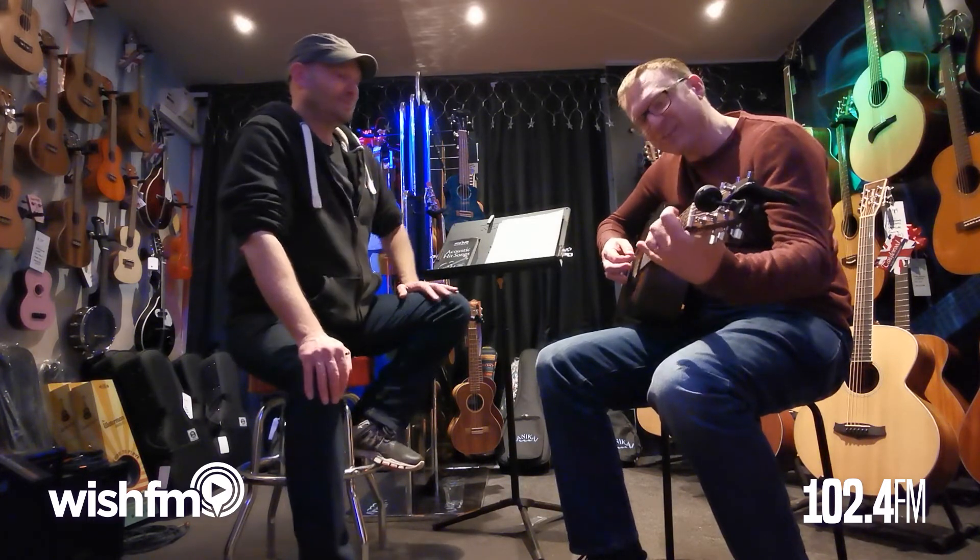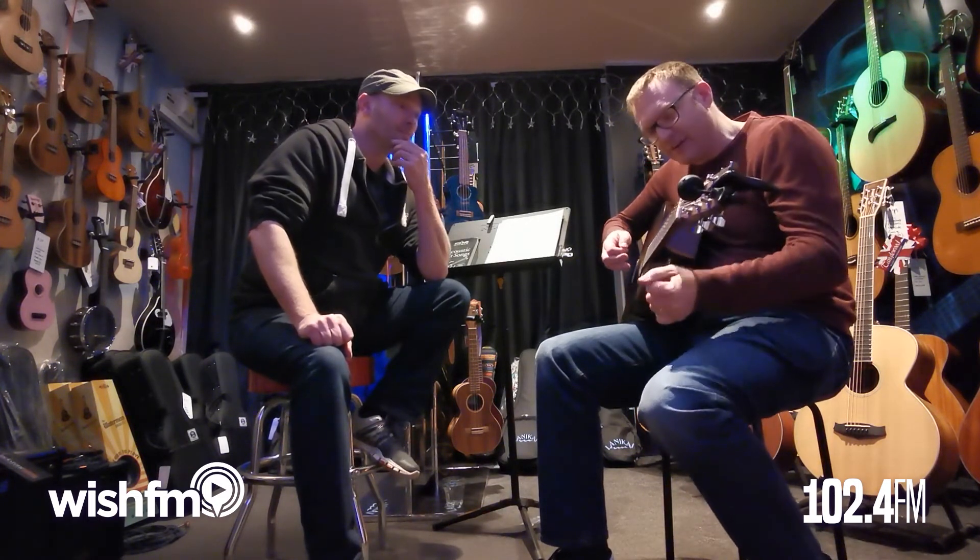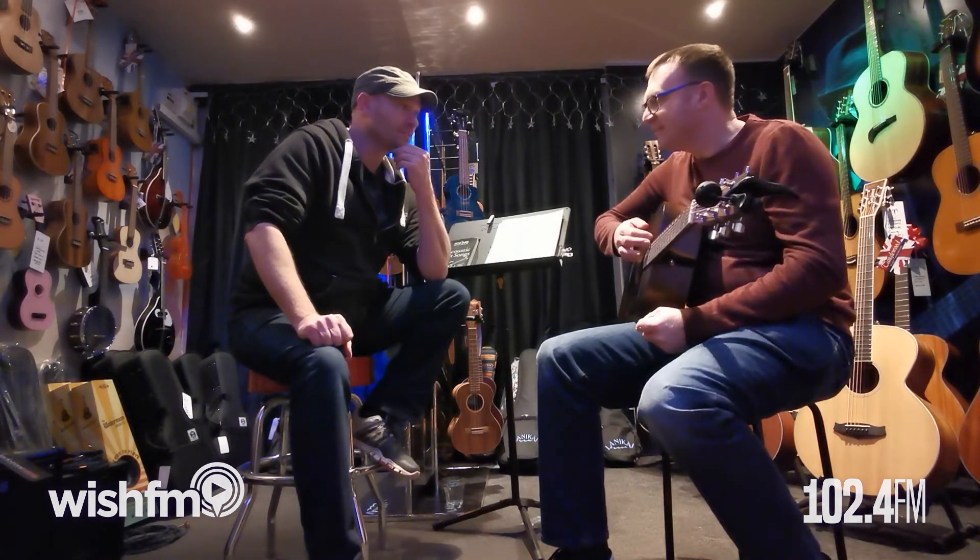That's what I'm really struggling with — the B7. Which you should do, because B7 is a tricky chord form. But that's really, really good. Thank you very much.